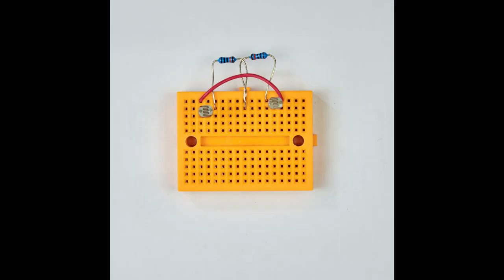Next we'll insert this into the breadboard to keep the two light dependent resistors from seeing each other. Now that we've mounted the components we need to fold back the two resistors and the red link wire so that they're flat to the back of the breadboard.